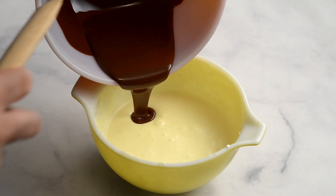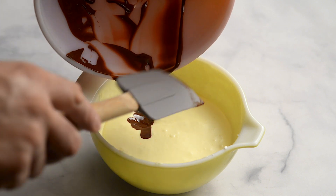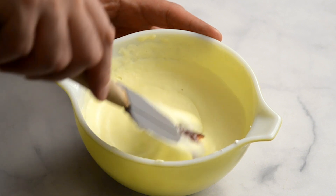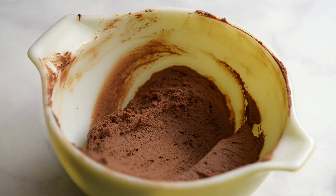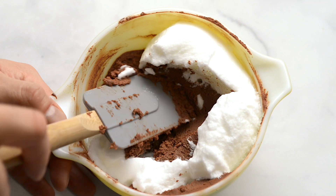Pour the chocolate into the bowl that has the whipping cream, egg yolks, and caster sugar. Gently fold the chocolate into the mixture until incorporated. Add the egg whites and gently fold in until incorporated.